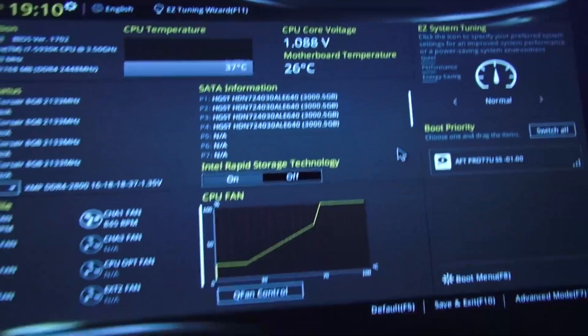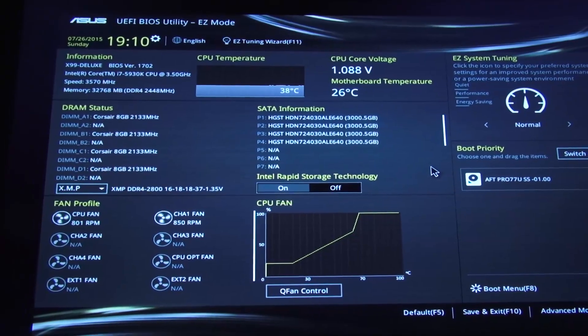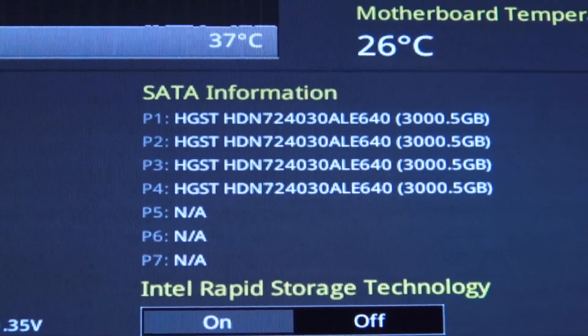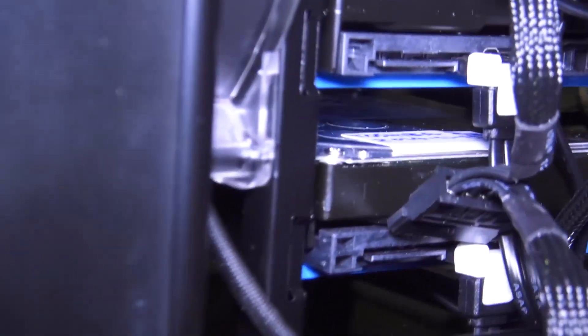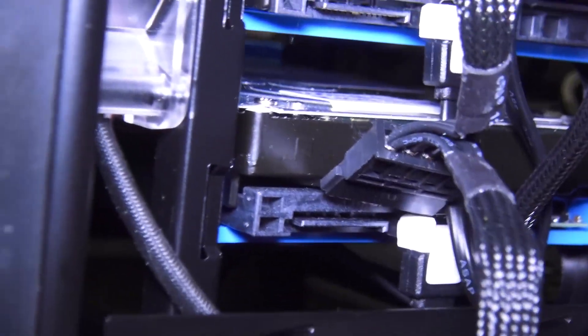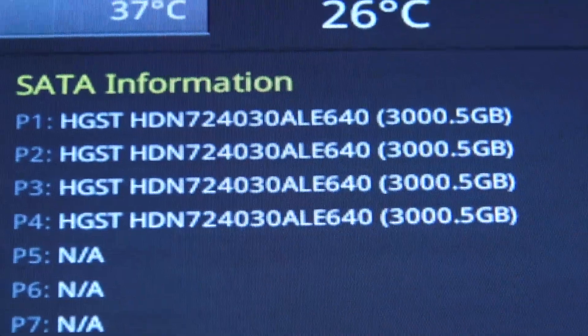Okay, so here let me turn off the light and here I am in the BIOS — the Asus motherboard BIOS right now — and it's showing the four hard drives that are connected. I removed the power on two of them so they don't get detected, but the rest of the four drives — two, three and four — are connected. It's detecting those three-terabyte-each drives.